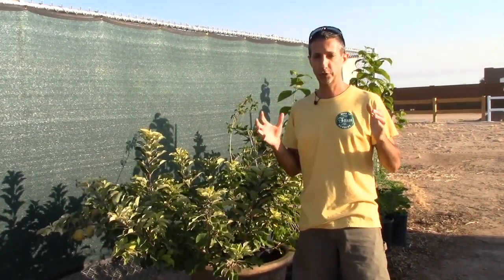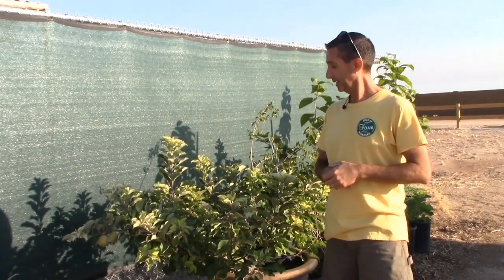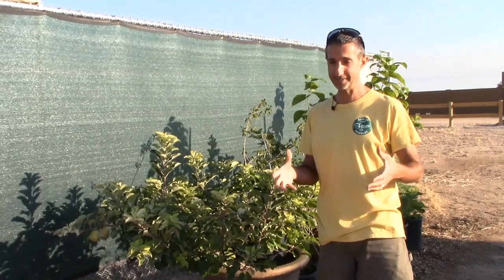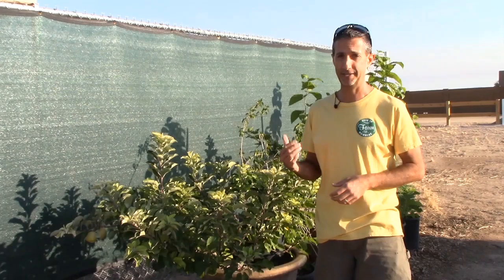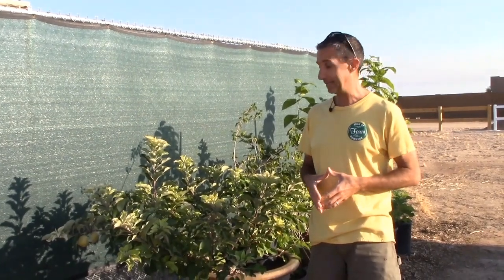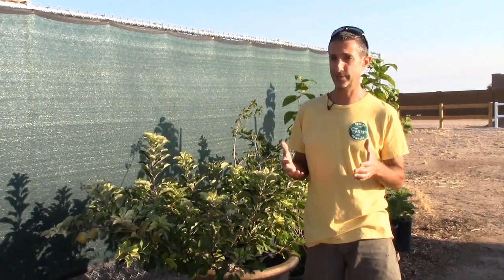Looking at trees specifically in pots, really the first thing you want to consider is what you want to grow. Certain types of fruit trees would probably do better in a pot. Obviously bushes and vining plants would probably be your best bet — things like blackberries, raspberries, blueberries. Next you'd probably want to look at trees that grow more slowly or have root stocks designed for it.